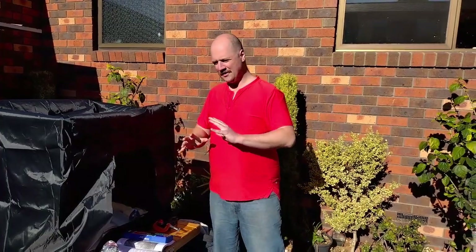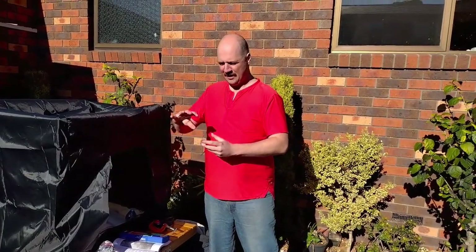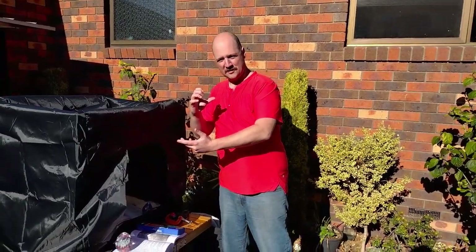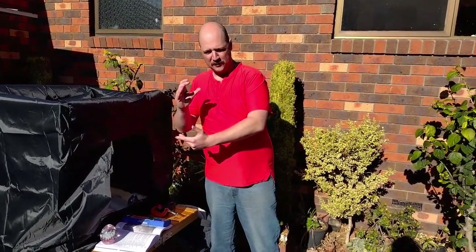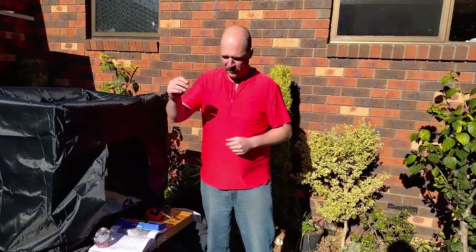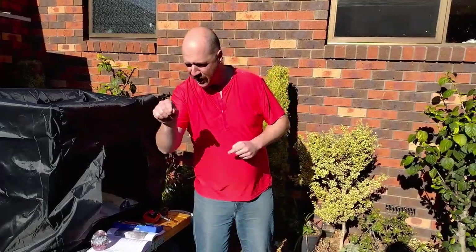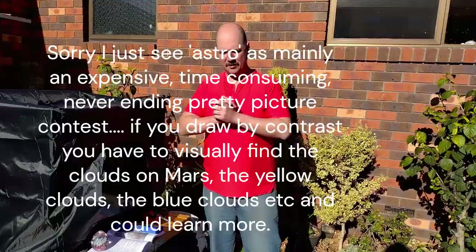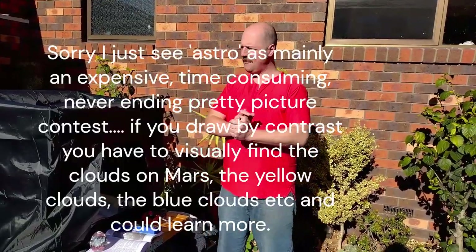I don't consider astrophotography to be quite in the same league as visual astronomy, because it's more about the challenge of setting up the equipment to take photographs - the objective being to take pretty pictures. I don't see astrophotographers analyzing and saying 'oh, this is a Birkeland current, look how old that star is.' It's almost like fishing for the biggest fish. I'm not sure that's astronomy.